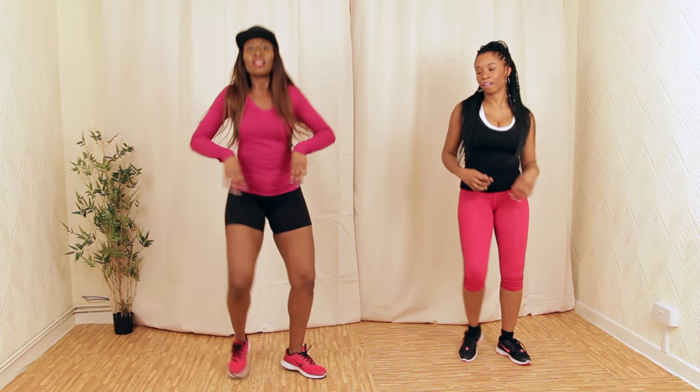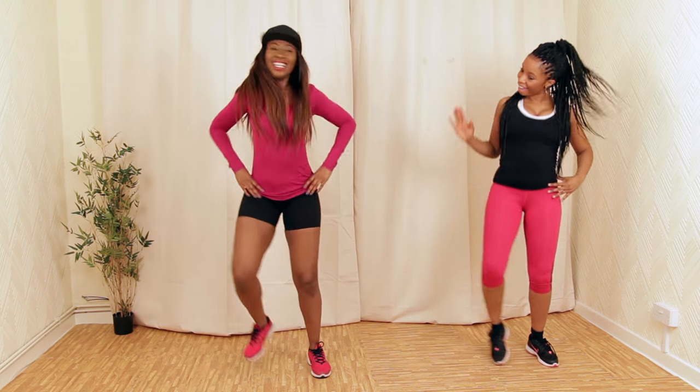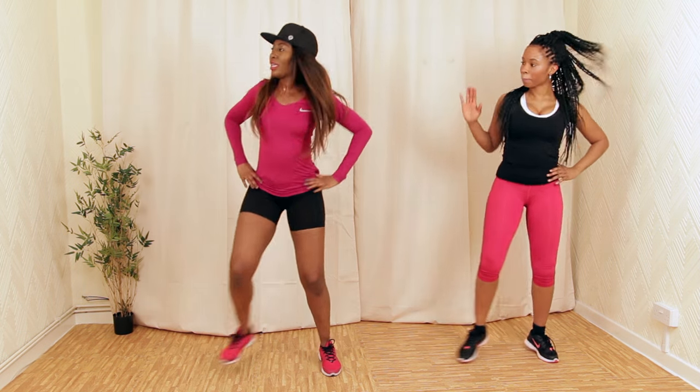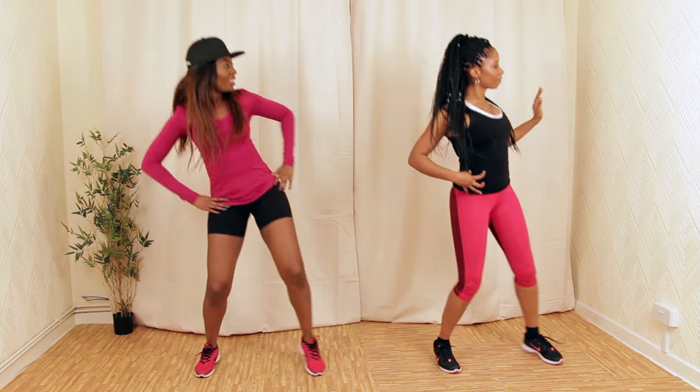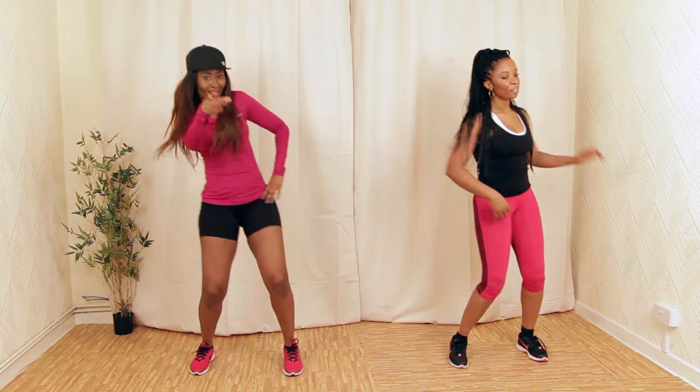Side step and come up. You can follow me or you can follow Abby. So now we're going to march it out.